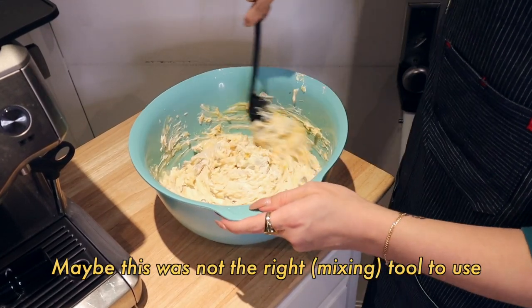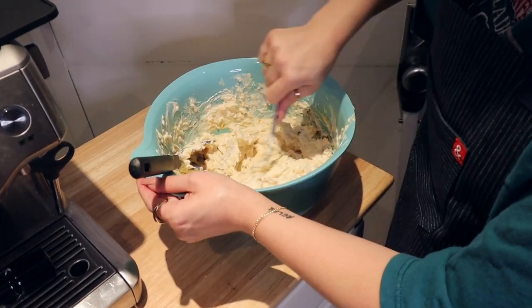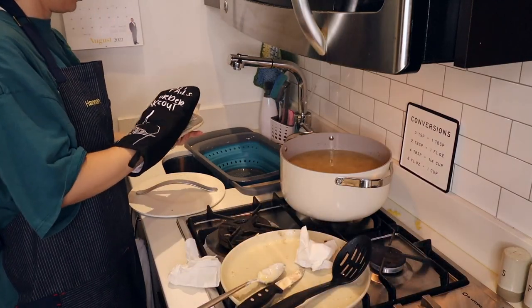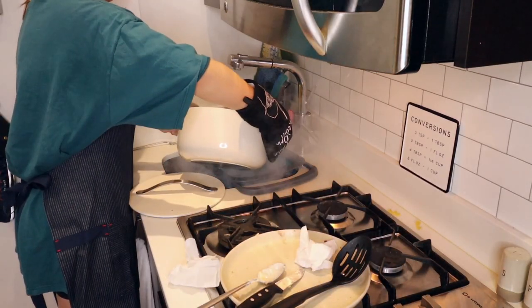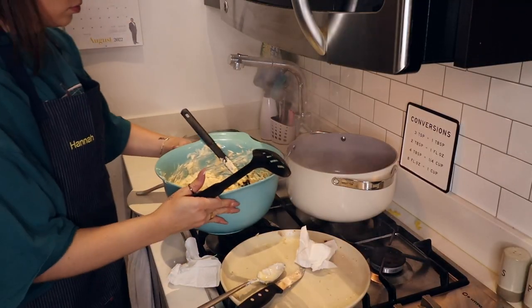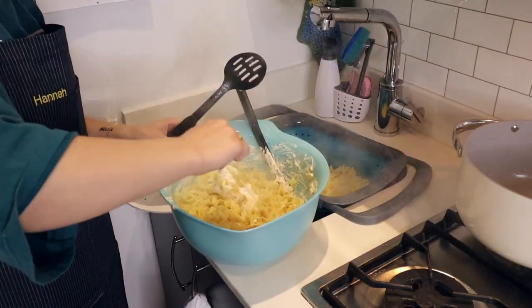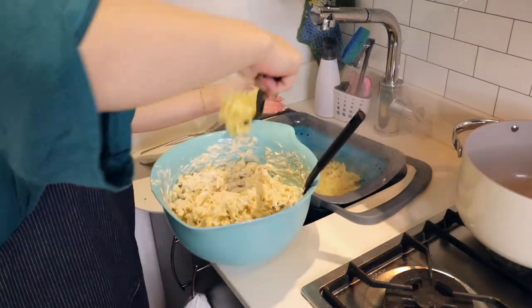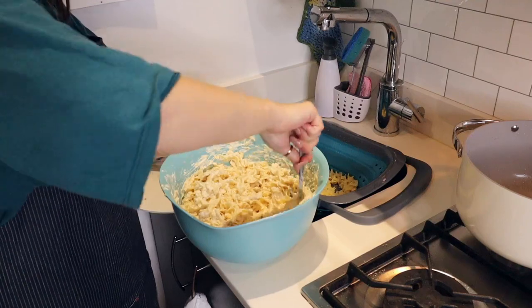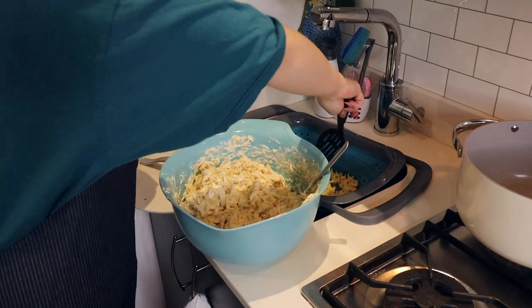Maybe this was not the right tool to use. God, I'm not strong enough for this. I think I'm just going to add all the noodles to make up for the fact that I only have four chickens.